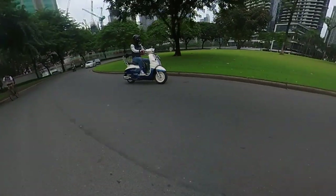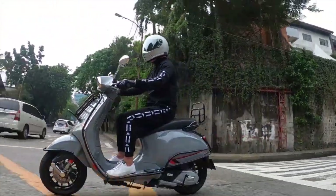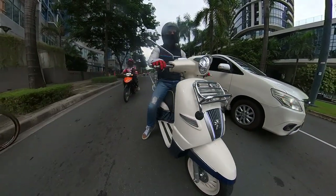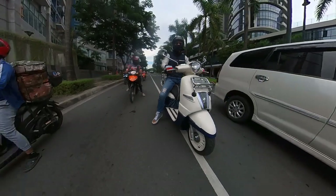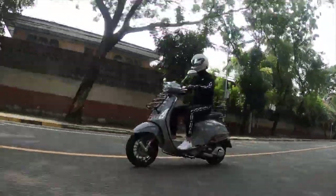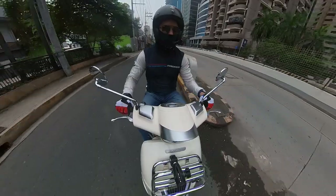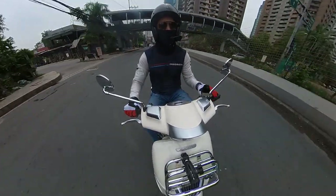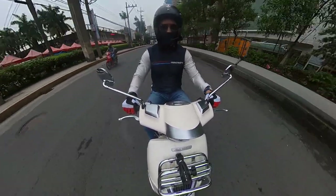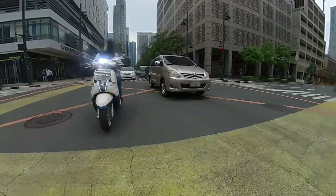A lot of people want to compare it to a Vespa, and sure it has a classic vibe, but they're really different. The seat height of this is lower, and the scooter is lower to the ground — so much so that if you're on the heavier side and going over a big speed bump, there's a chance you'll scrape it. The Vespa sits a little taller and you can tend to tip over on a Vespa more easily. The throttle is nice and smooth but not super responsive.